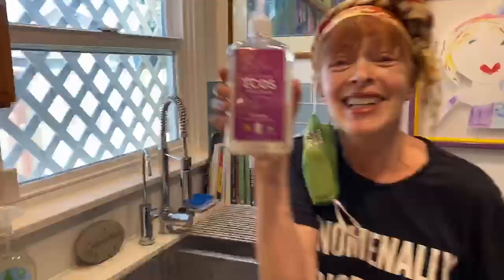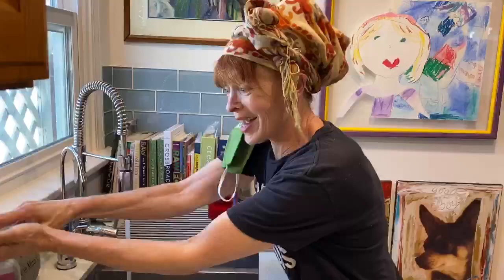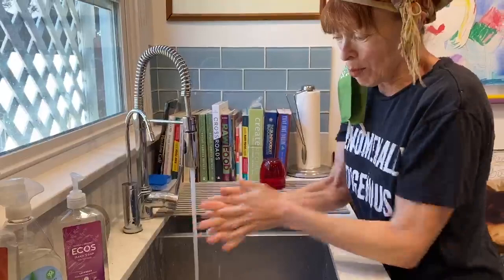And what do I wash them in? Ecos. Plant-based. Fantastic. It's the only thing I use. And look at this — look at this lather. Look at that. Breaks everything down.